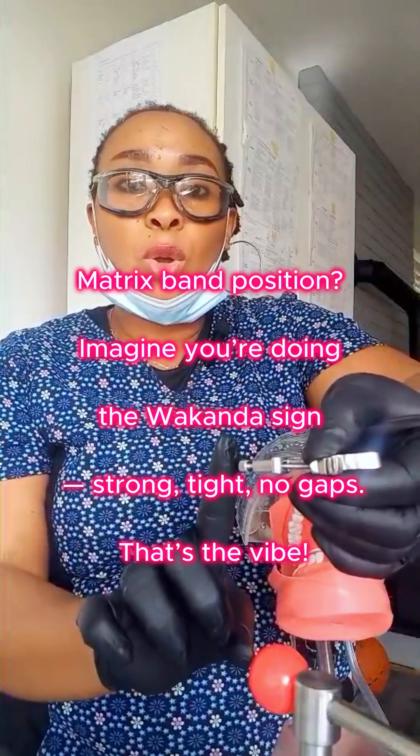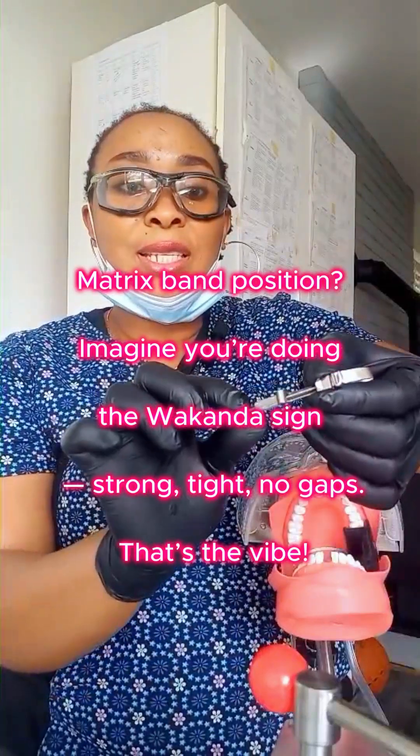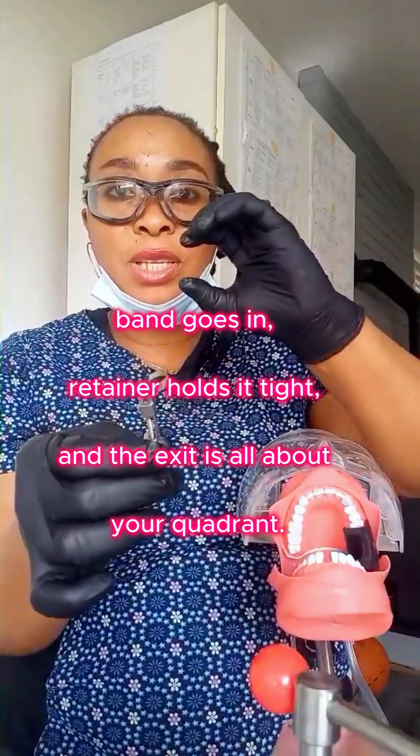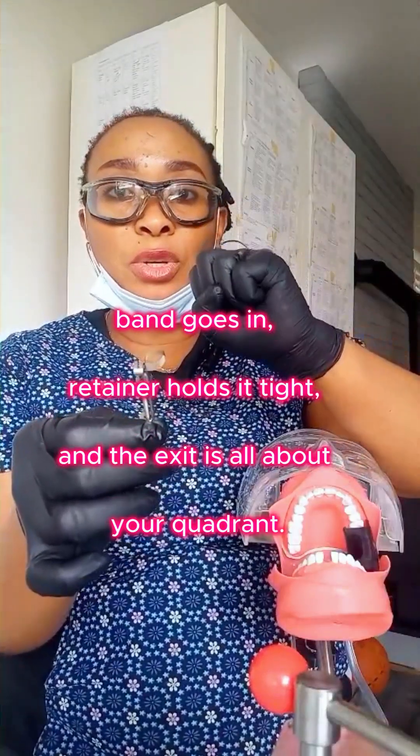With this small knob, you tighten the band in the retainer. The bigger knob can either increase the diameter or decrease the diameter.